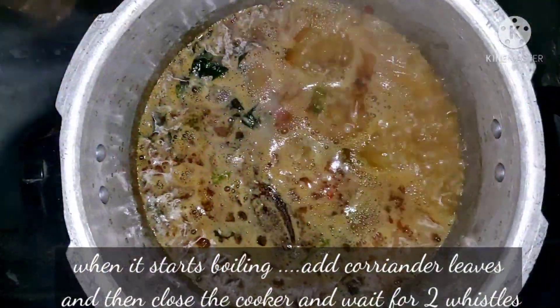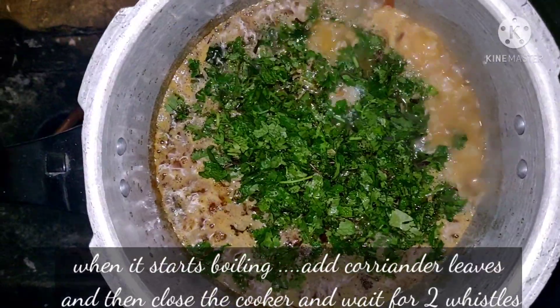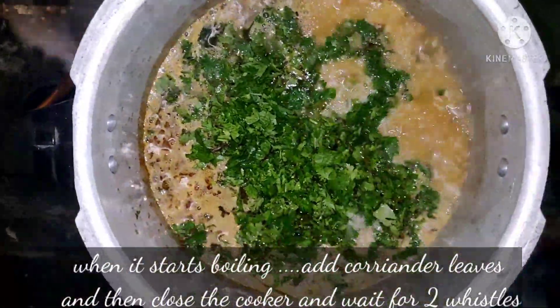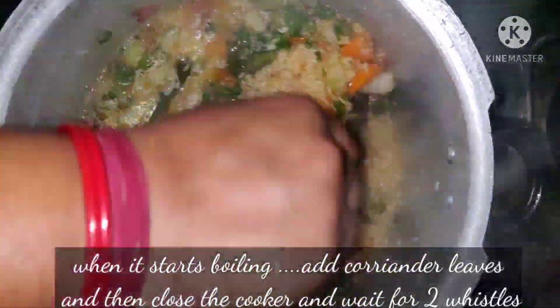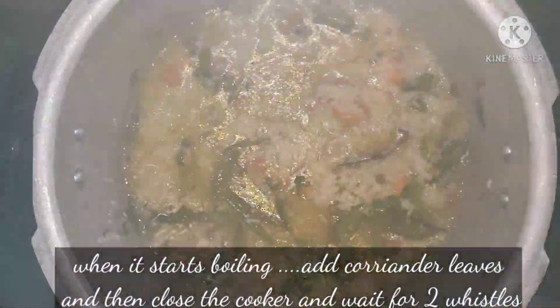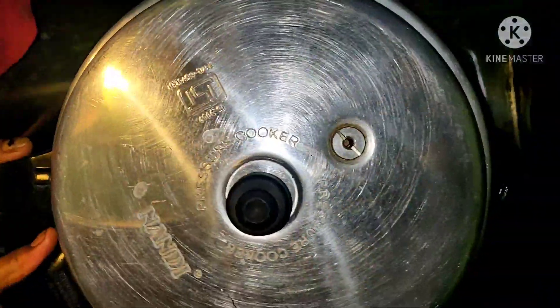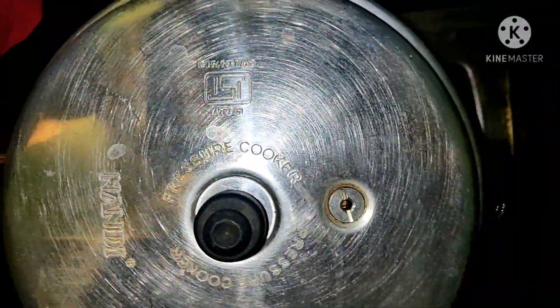After the cut, add the cookers to the cookers.